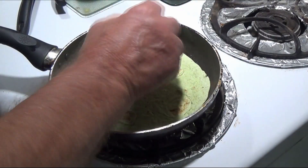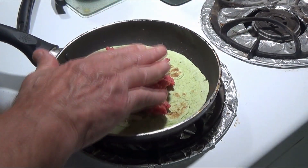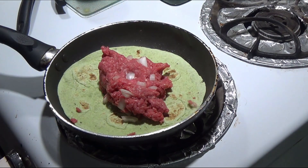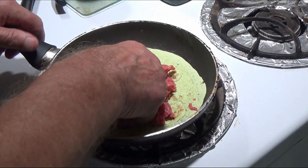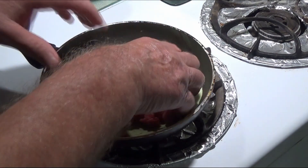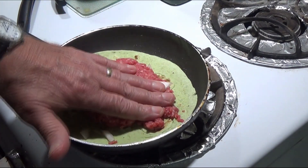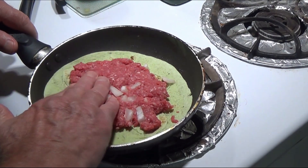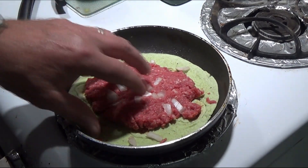I'm gonna put this on top of the burrito tortilla. And then I'm gonna smash this down — I'd say less than a half inch, you know. We'll just smash it down.